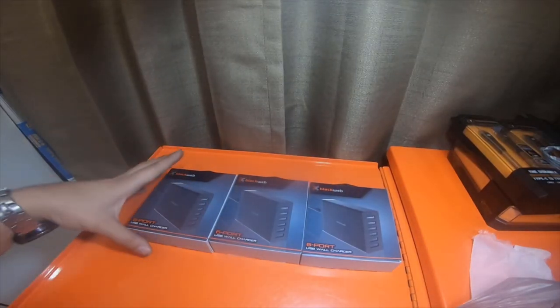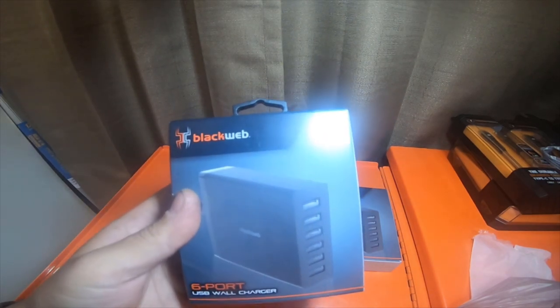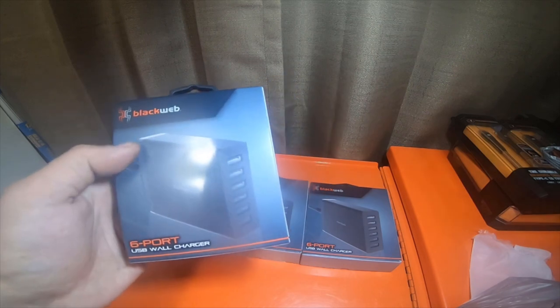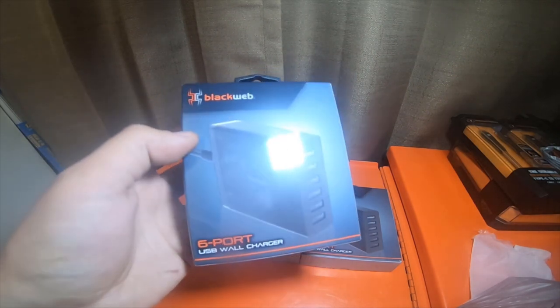Hey everybody, so I already have one of these — I've actually had one for about two years now and it's worked out really well. I ended up going to two different Walmarts looking for them and picked up three more because they work really well. They're just Walmart brand Black Web six-port USB wall chargers.